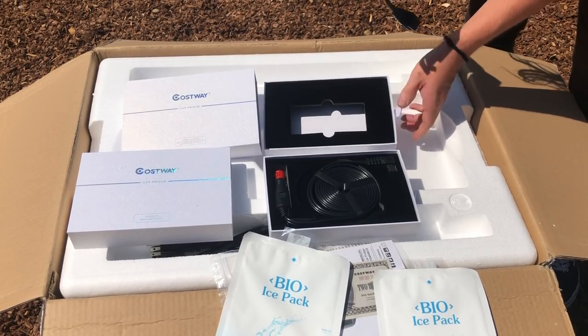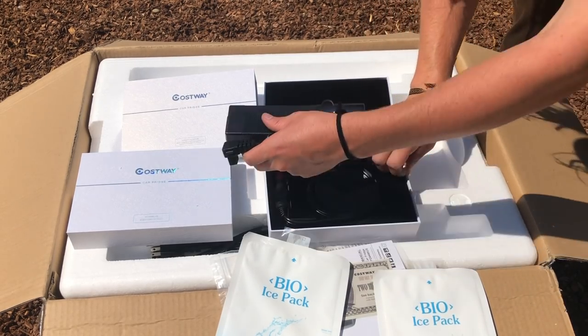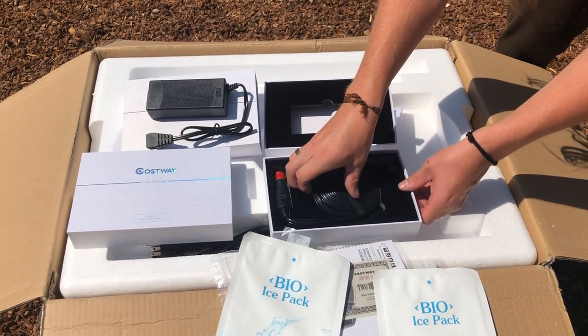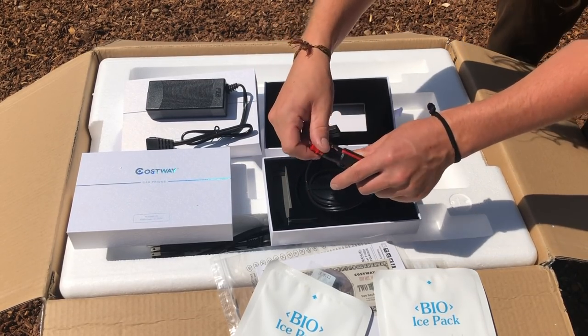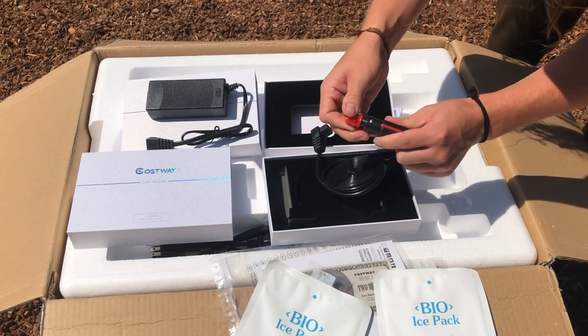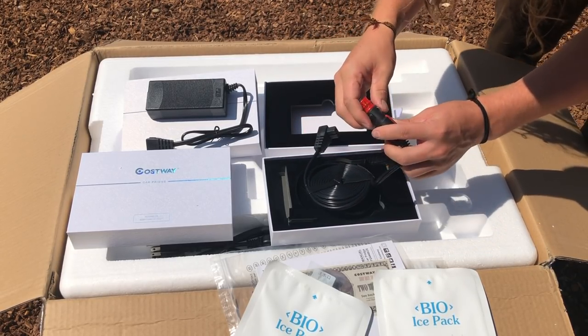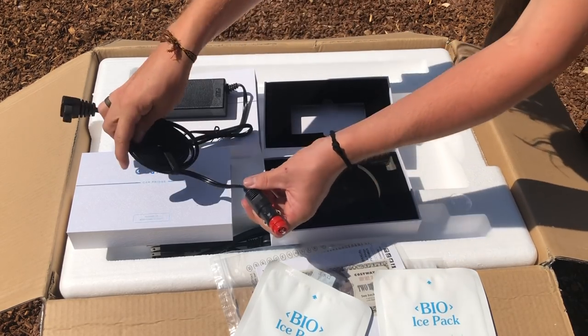Looking at the charging brick, it's pretty high quality and nice — I don't have any complaints about that. First impressions of the cord and the 12-volt adapter: the cord itself is pretty nice, but the adapter feels pretty cheap and doesn't feel very high quality. Not sure if there's a fuse in there.